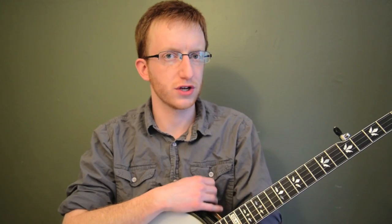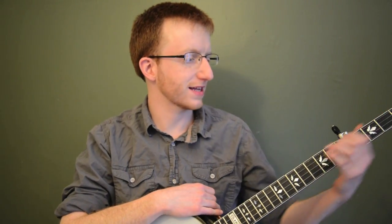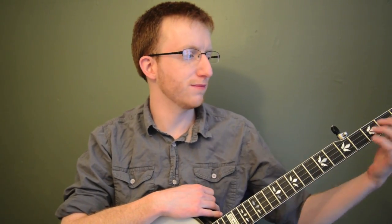Hey everyone out there in banjo land, Mike Heading here. Coming to you today with another little mini lesson. This is a great lesson for beginners that are just getting used to some of the rolls, or a beginner or intermediate player that's kind of struggling to start improvising. What we're going to do is show you some basic rolls you can use, and then give you some basic left hand notes to actually make some music with your rolls, so you're not just playing open strings or chords. We're going to get you moving your left hand around, and what we're going to work on is getting our two hands to operate independently, which is really tough.